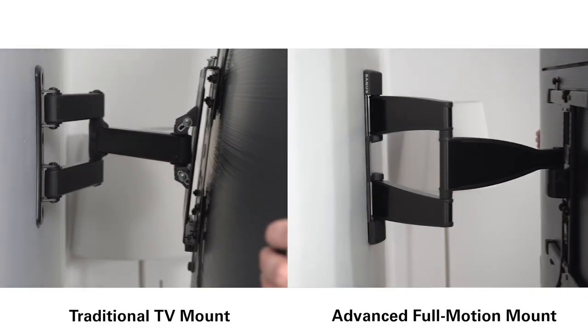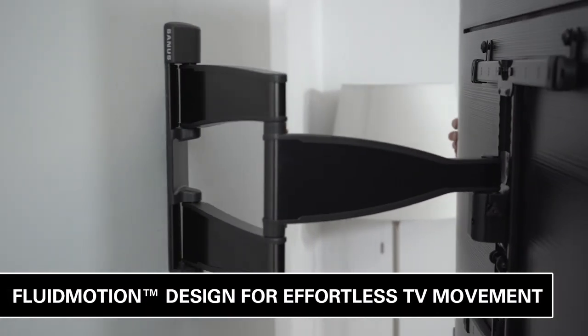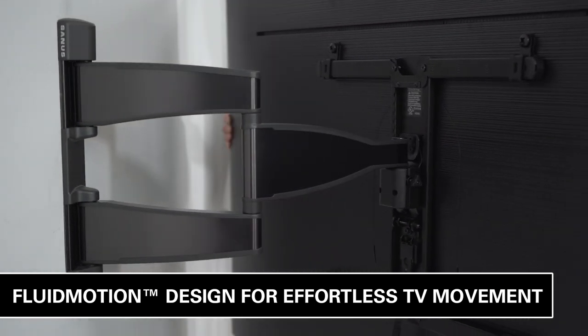Expertly engineered with Fluid Motion design, the Advanced Full Motion Mount provides unparalleled smoothness. With Fluid Motion, effortlessly extend, tilt, and swivel your TV, regardless of your TV's size or thickness.